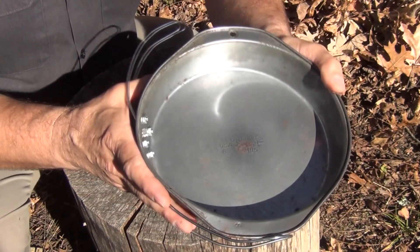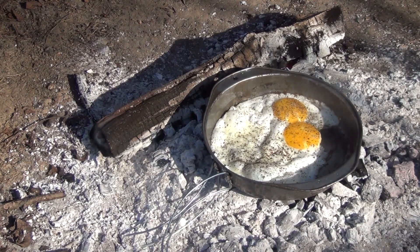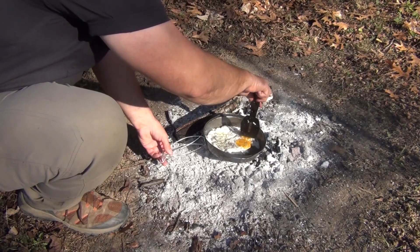We've got them frying and looking real good. I put some olive oil in the bottom to help keep it from sticking to the pan. Go ahead and separate them here a little bit, just like that. Got some eggs done — they look great. The handle's working perfectly. Well, it's time to see how it tastes.